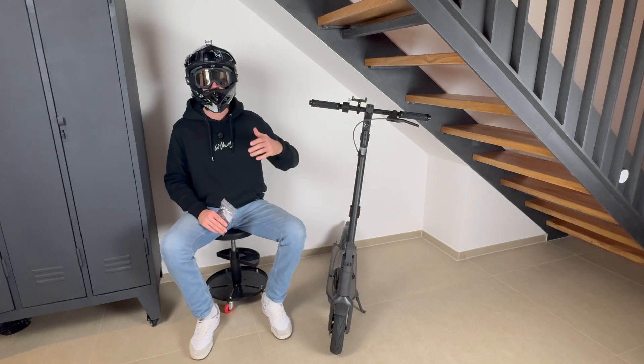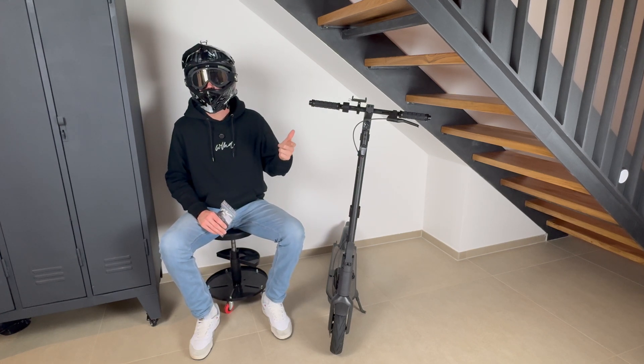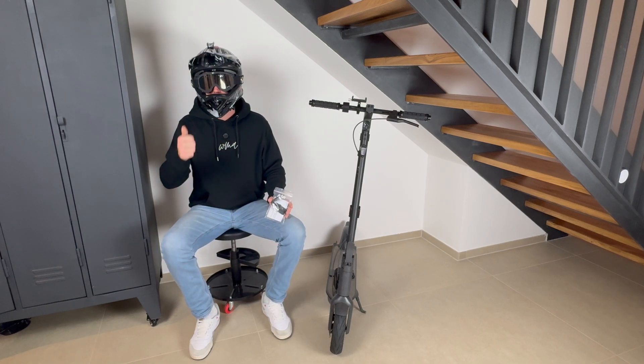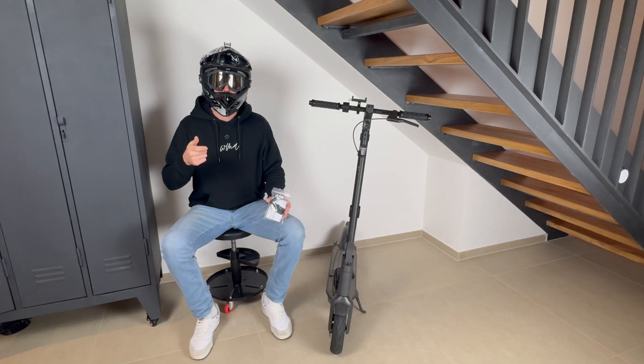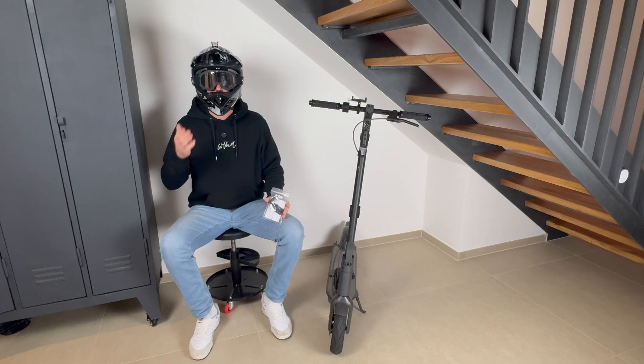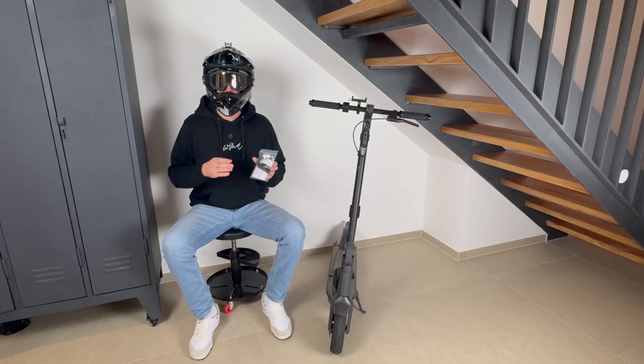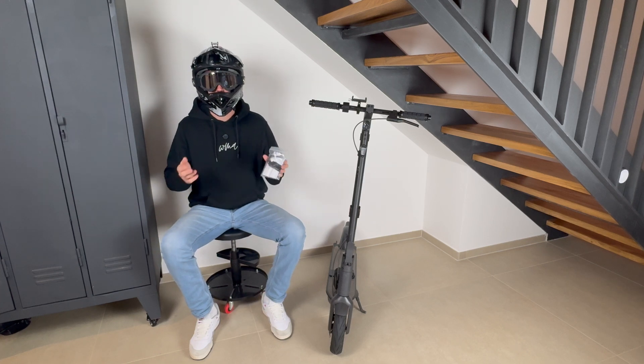Before we start, everything we change on the scooter will cause you to lose your warranty, and the scooter will also not be street legal anymore. Everything we change — whether hardware or software — could cause damage, so just be aware of that. These chips are tested for a long time and the software is, in my opinion, very secure, but I just want to let you know that everything you change could cause a problem.